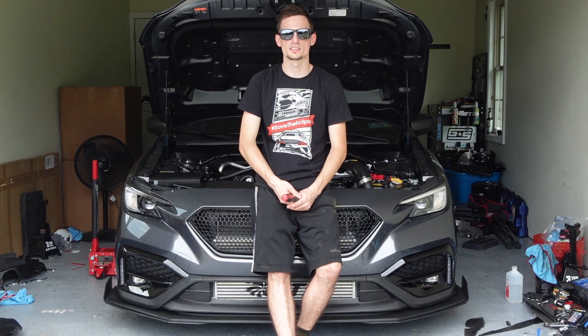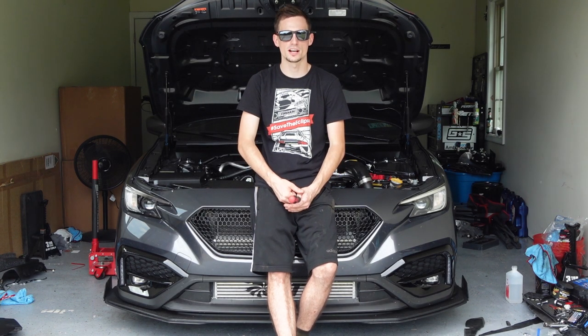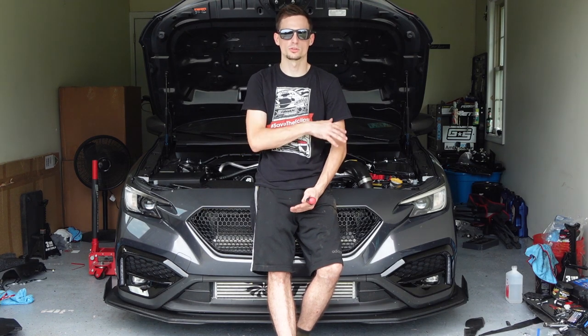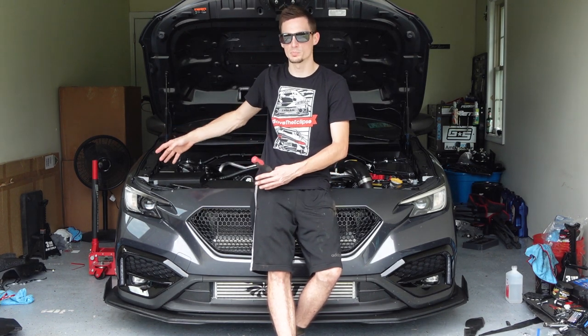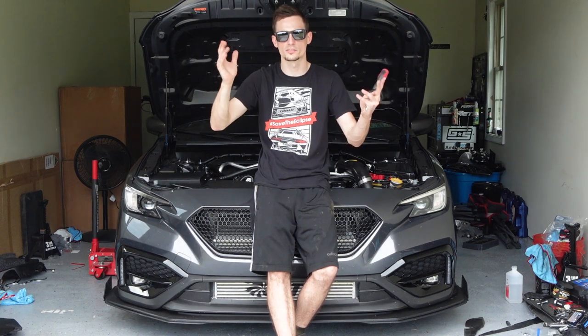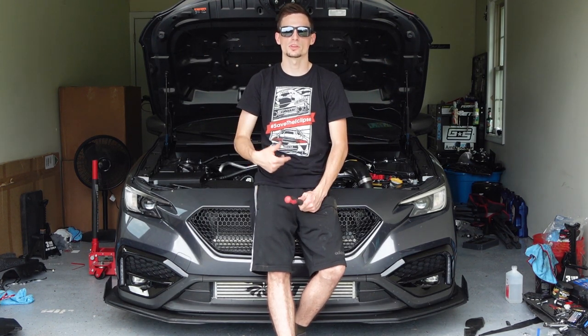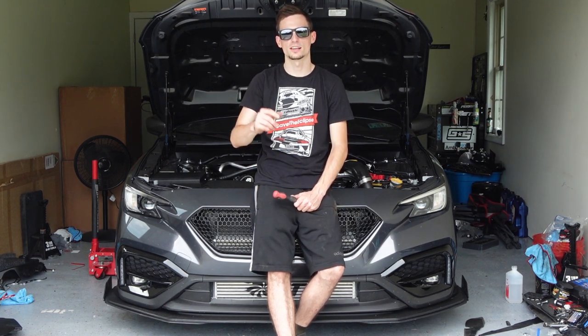A big thank you to RecSpeed for sending me this stuff out so that I can make this video for you guys, so you can see if it's something you want to buy or install on your car. I'll leave a link in the description which will take you to all the engine bay stuff from RecSpeed, so you can buy one piece or two pieces or all of it or none of it — whatever you guys want. I appreciate you checking out the video, let me know in the comments what you guys think, and I'll see you guys in the next one.